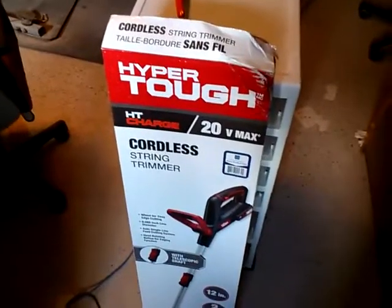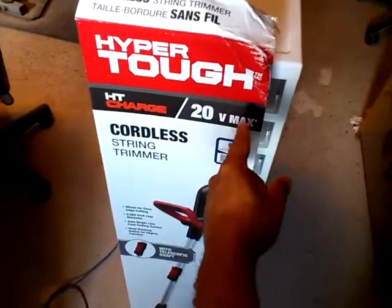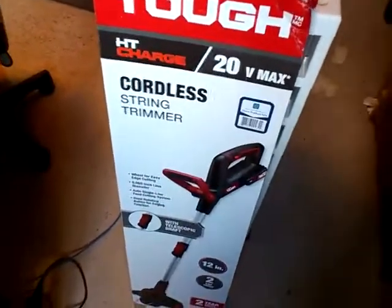Hey now, Rodney R. Dixon here, and this is my unboxing of the HyperTough HT Charge 20V Max Cordless String Trimmer.